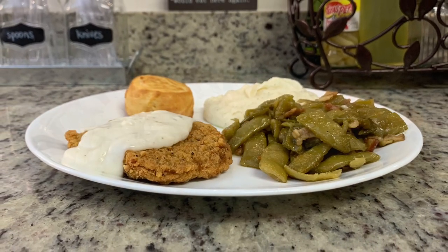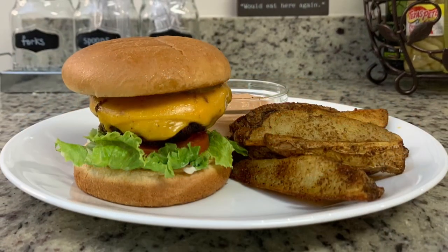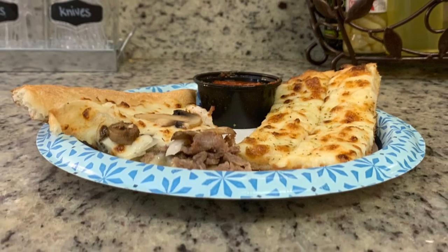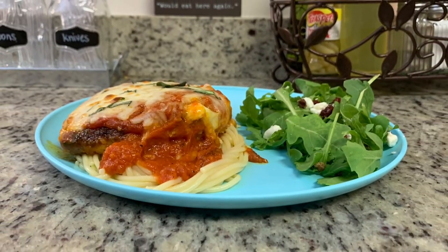Hi, I'm Megan and welcome to my kitchen. In today's 'What's for Dinner' video, I'll be sharing what meals we had this past week. Our dinners were easy to make, budget-friendly, and delicious. If you're looking for some weeknight meal ideas for your family, just keep watching.